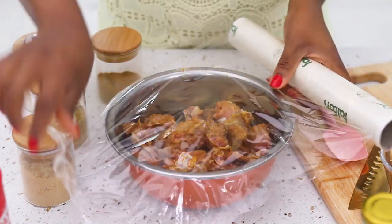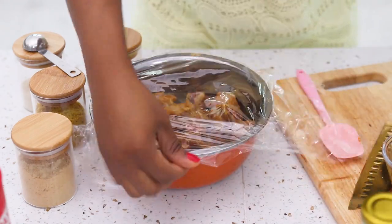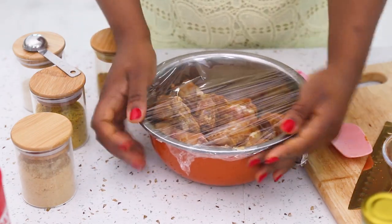Next I'm going to cover it with some cling film and let it sit on my counter. Because I've only got 30 minutes to marinate this one, I'm not going to put it back in the fridge — I'll leave it on the counter so it stays at room temperature.